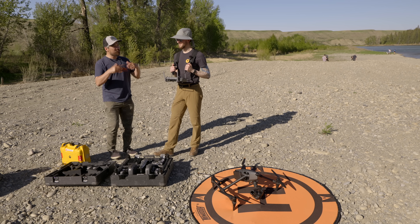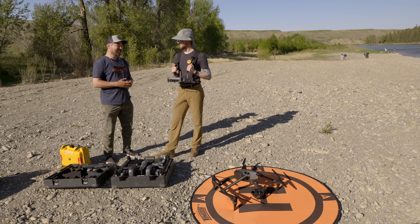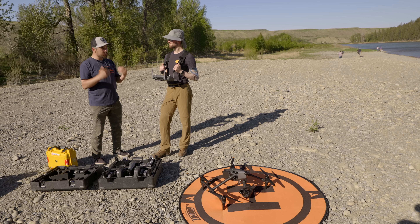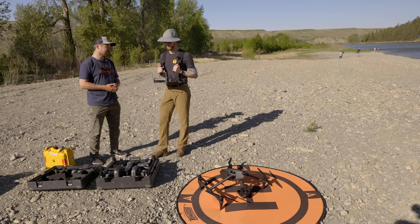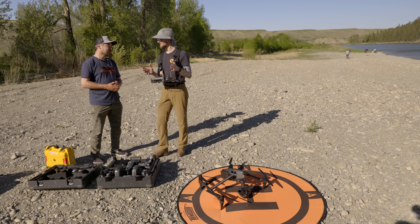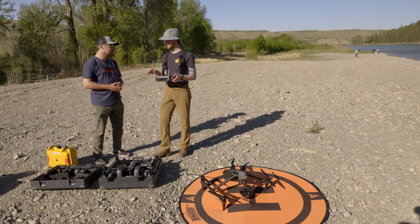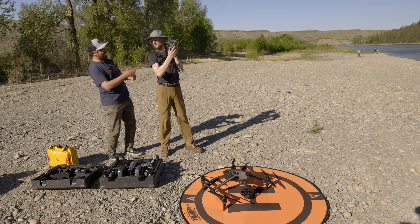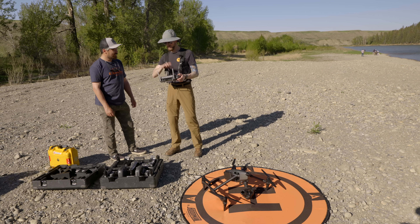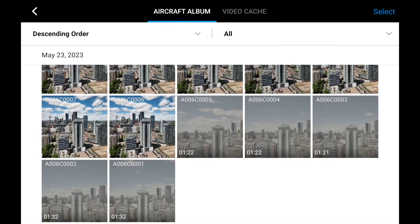Arden loves this machine but made a video listing gripes about the Inspire 2. One of the biggest things that excited him about the Inspire 3 is HDMI playback. On the Inspire 2, when you go into playback, it shuts off the HDMI feed — so you'd have to show clients the tiny remote screen. Now on the Inspire 3, playback outputs to HDMI as well, so separate monitors can watch exactly the same thing. That's a huge improvement.